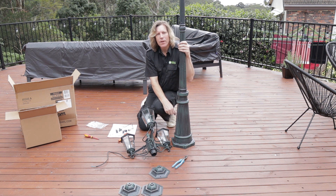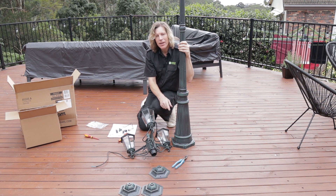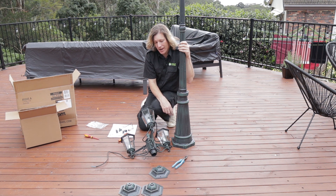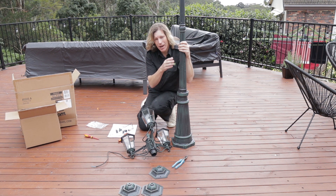A smart tip for you: anytime you're doing any elevated light fitting that might be a little bit difficult to get to the globes at a later point in time, put the globes in before you finish the job. So I'm going to go and chase up some globes, put the globes in here and then just screw the caps on — they literally just go on with two screws, very easy. And then we'll be ready to actually mount this up onto the post.